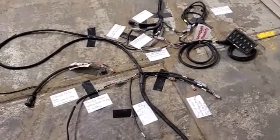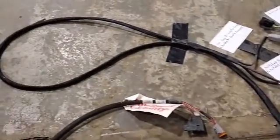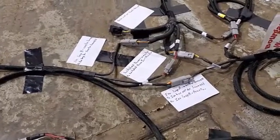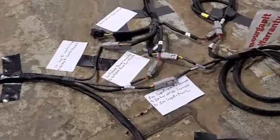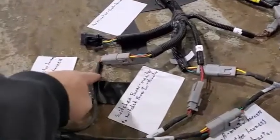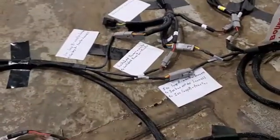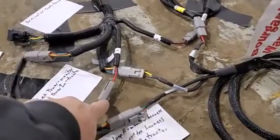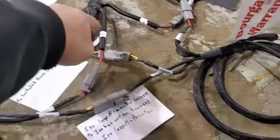Next, following down the monitor harness lead, we come back to these connections — three connections coming off the monitor harness that are going to tie into our tractor harness. The first connection is ISO loop B, labeled ISO loop B on both the monitor and the tractor harness. The next plug is switched power, labeled switched power on both the monitor harness and the tractor harness.